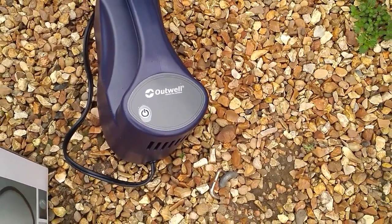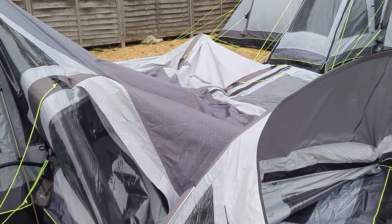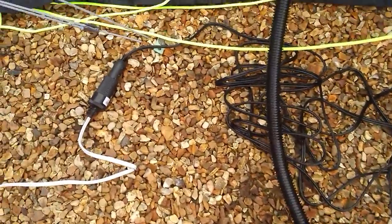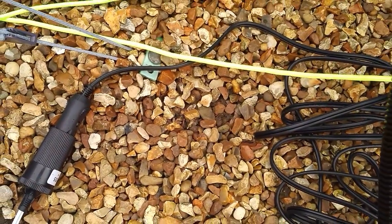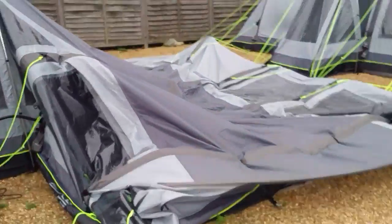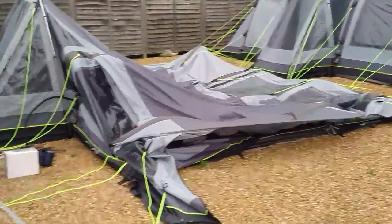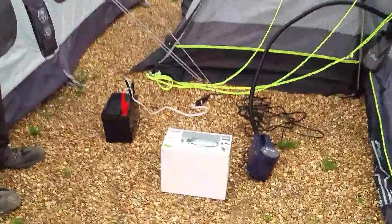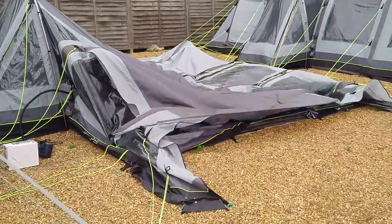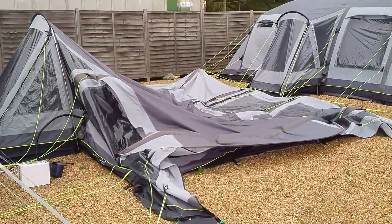Once it reaches the correct pressure it will just switch off automatically. This pump comes with a six metre lead and you would normally plug it straight into your 12 volt socket on your car. We're out here on our tent display so we've plugged it into an adapter connected to a loose car battery to the side, but normally you'd just use the cigarette-type 12 volt socket on your car.